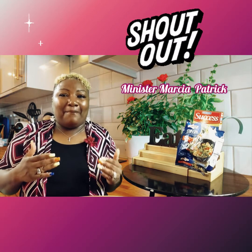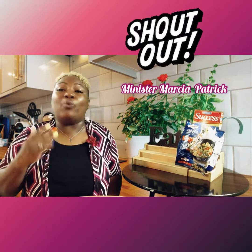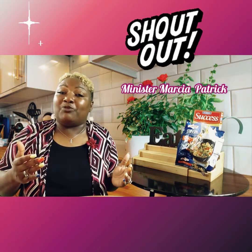Well guys, I'm so excited because I have a big family and I love to make stuff homemade, but sometimes you just don't have the time. I have a friend of mine, her name is Minister Marcia Patrick, and I want to give a shout out to her because she showed me a quick way of making stir fry without all that hassle.